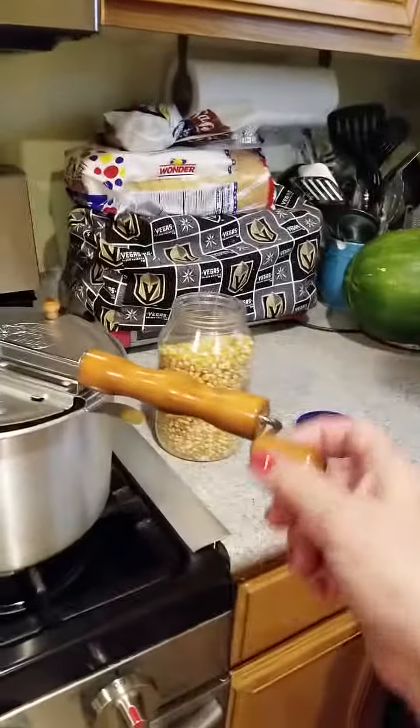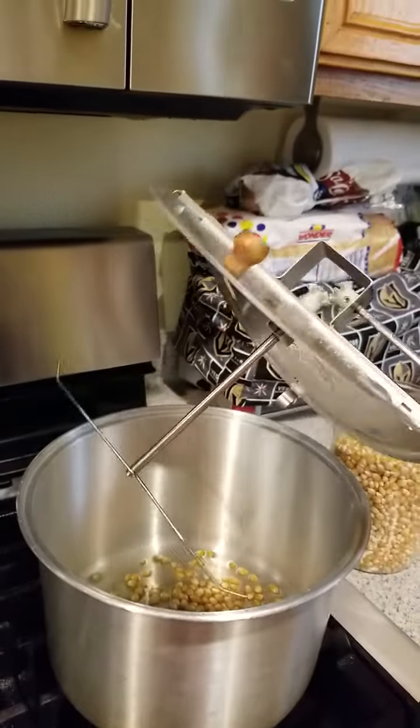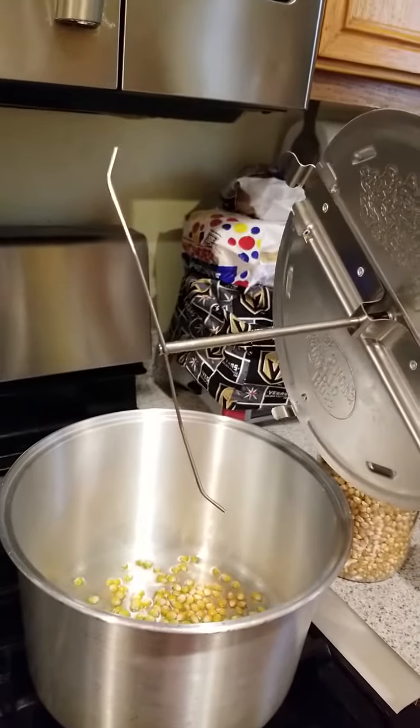It's called a Whirly Pop, and I got it for Christmas. It has a turning thing on the bottom. This is how you make caramel and kettle corn.